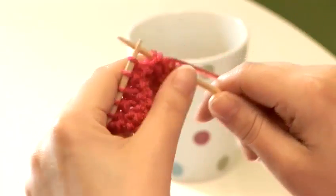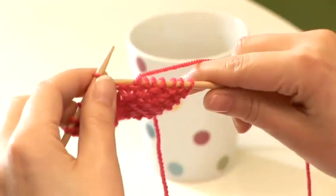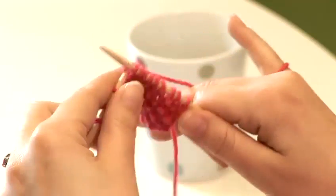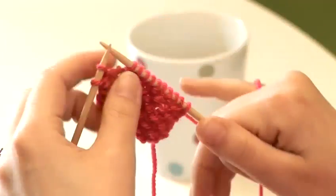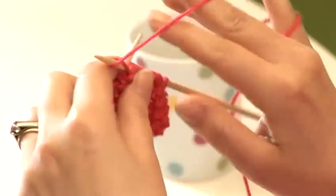Moss Stitch produces a fairly dense, highly textured fabric that works really well for anything that you want to have that textured visual interest. It lays flat, it doesn't curl. It works very well for borders and edging. You can make blanket squares. It seems to be very popular for scarves for men, because it's a little bit interesting, but not too fancy.